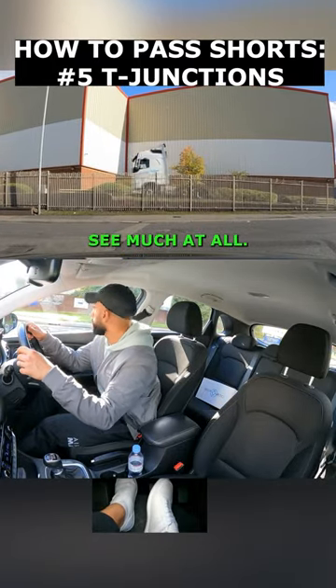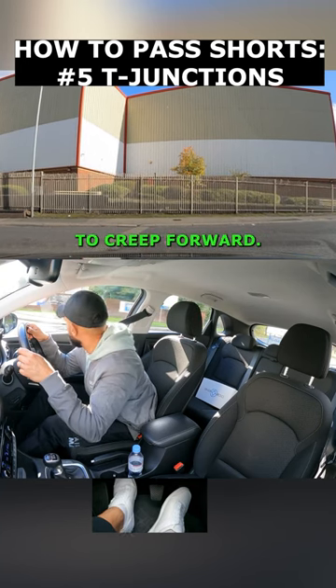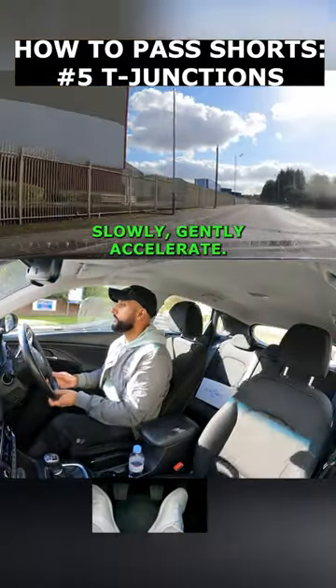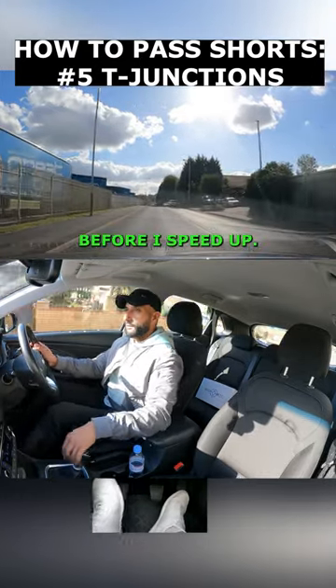A closed junction means I can't see much at all, so I'm going to lean my body forward and use the clutch to creep forward. Keep looking both sides — I can see it's clear — then clutch up slowly, gently accelerate, and check my centre mirror and right mirror before I speed up.